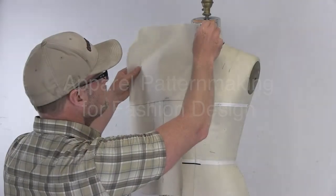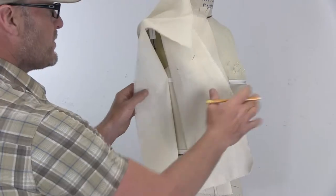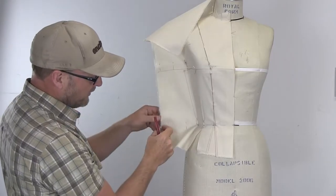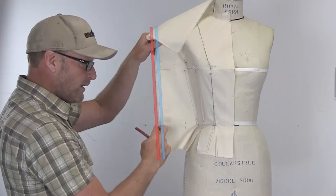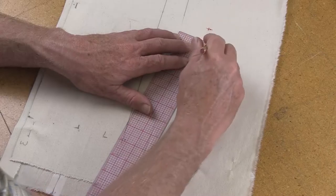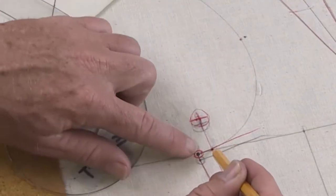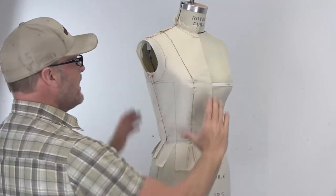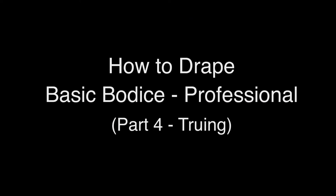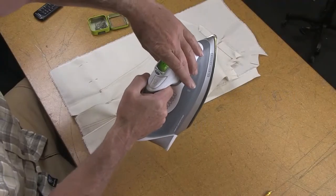In the previous videos we draped the front bodice as well as the back bodice, then came over to the side seams to make sure they are balanced and parallel along the raw edges. Now in this video we're going to go back to the tabletop so we can true up our side seams and balance the armholes, then do one last fitting back on the dress form.